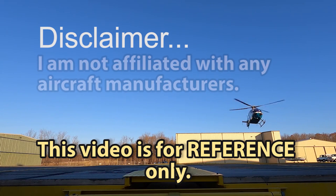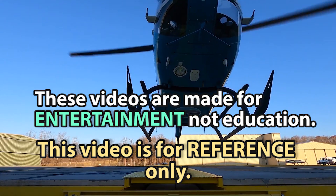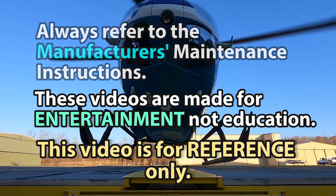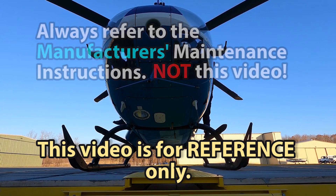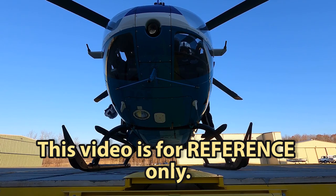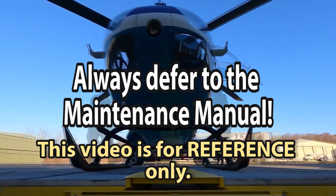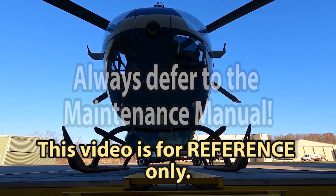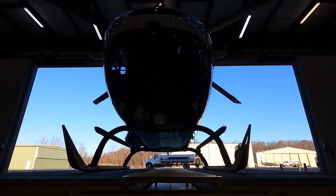Quick disclaimer: I am not affiliated with any aircraft manufacturers. I make these videos for entertainment, not education. Always refer to the manufacturer's maintenance instructions and not this video or any other videos on this channel. If anything said in this video is contrary to the maintenance manual, defer to the maintenance manual. Maintenance manuals are being revised all the time — check current revisions prior to completing any maintenance on your aircraft. Thank you for watching and let's roll.